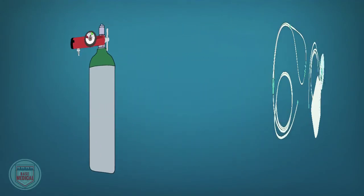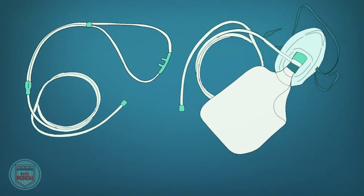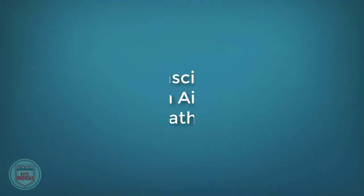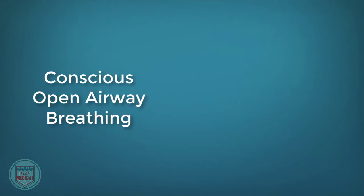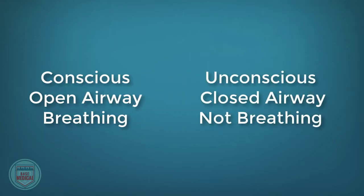Maintaining the patient's airway will require many resources. In this video we will cover how to assemble an oxygen cylinder and review how to use various oxygen delivery devices. These patients are conscious, have an open airway, and are breathing. In the next video we will review airway management of unconscious individuals who are not breathing.